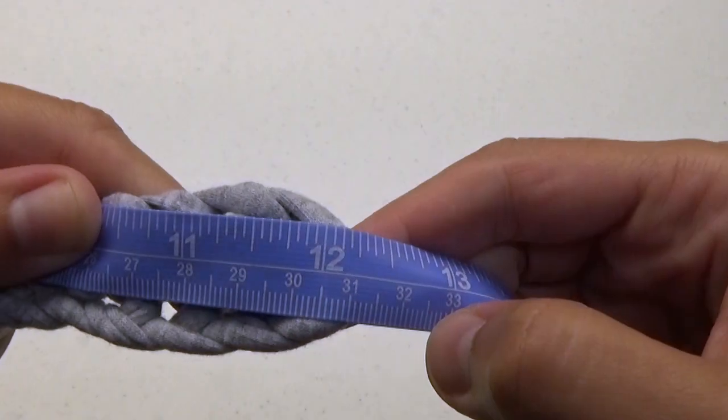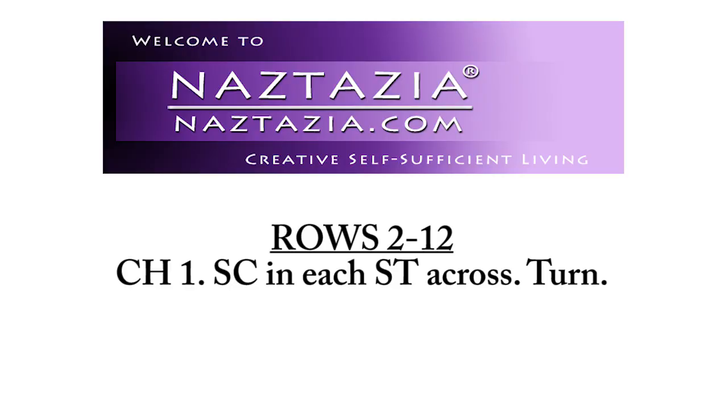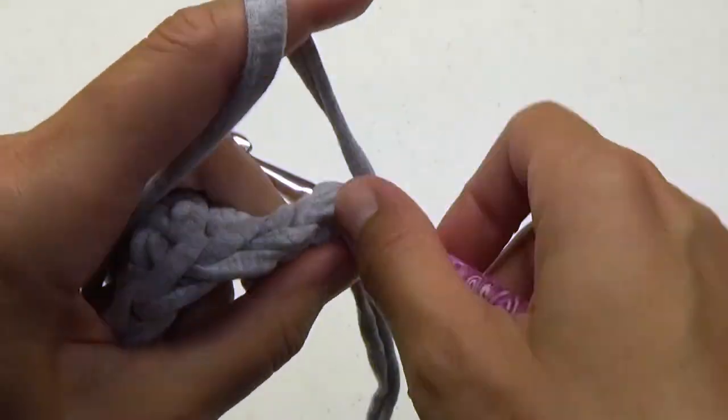If not, start over and either add or subtract some starting chains. For rows 2 to 12, chain 1 and single crochet in each stitch across.